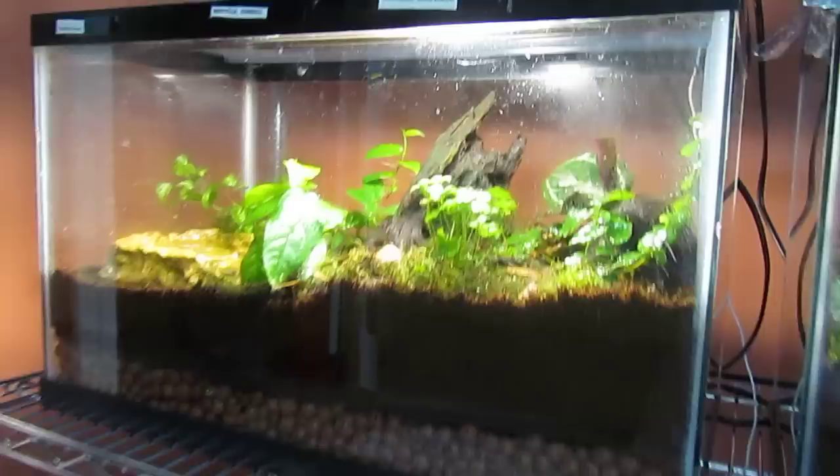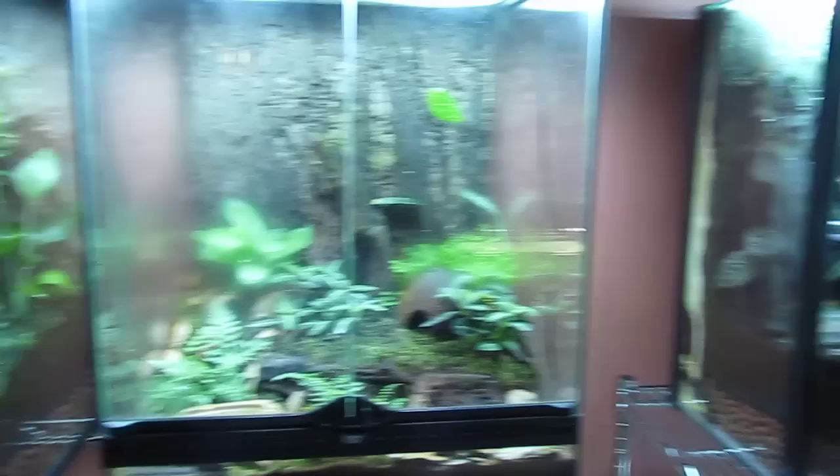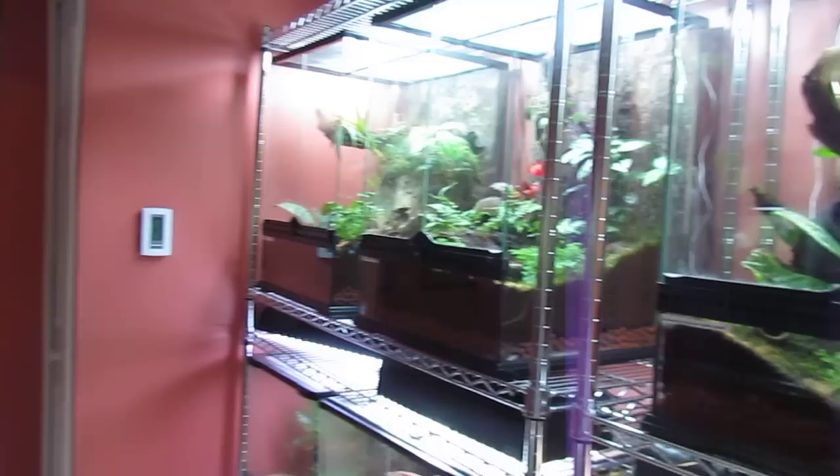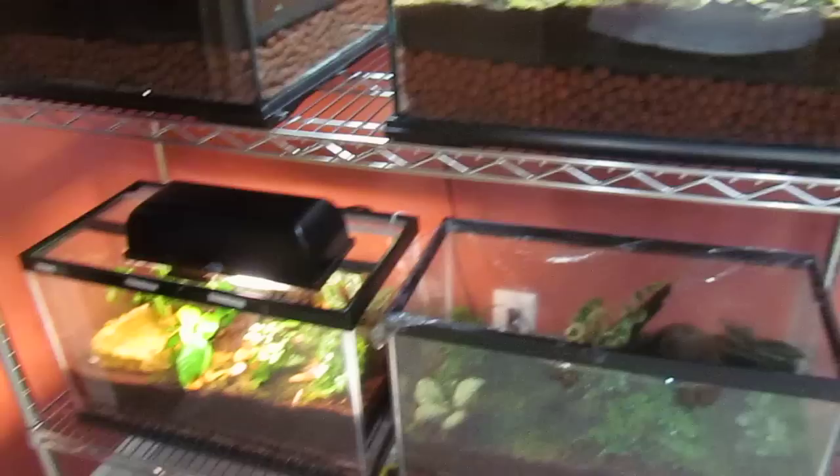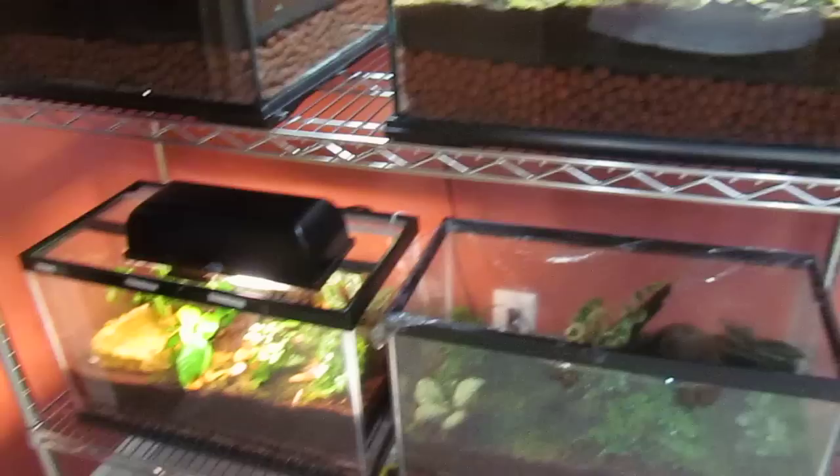I'll just do a complete view of the frog room — all of the tanks. Very, very cool frogs. And over here are some of my pictures that I have.